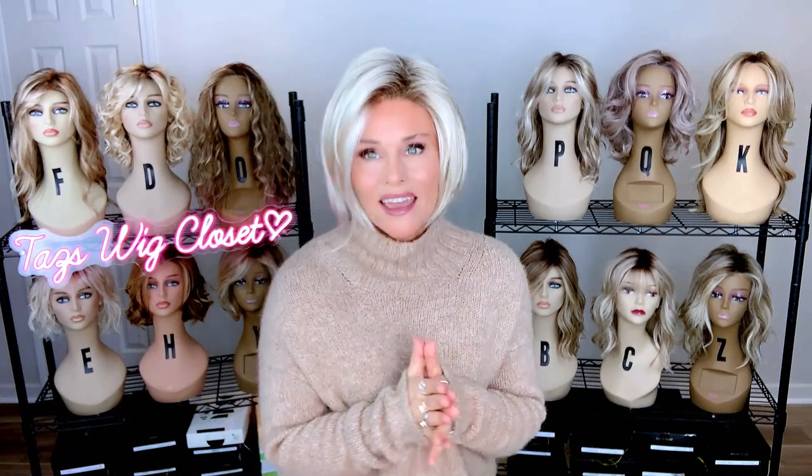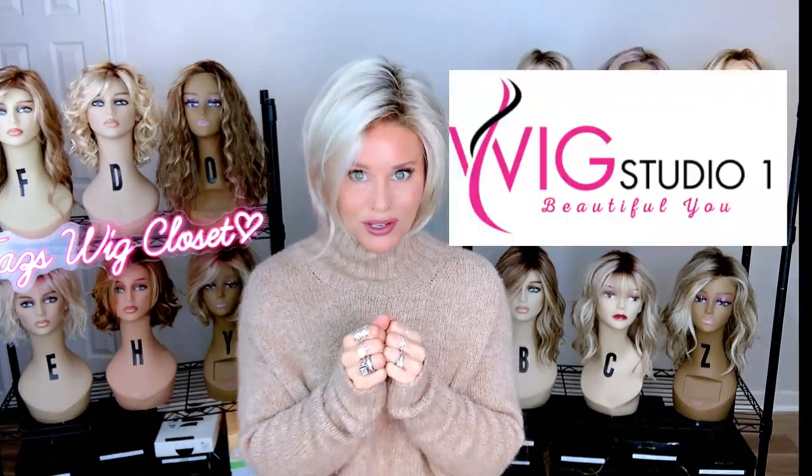Aesthetica's Dina — a short, classically designed A-line bob style cut. It has a beautiful fringe. It's the perfect length. It features a lace front and is open cap. The price point is really nice on this one as well. I bought this from Wig Studio One — you can find it there too.